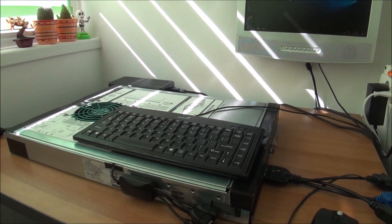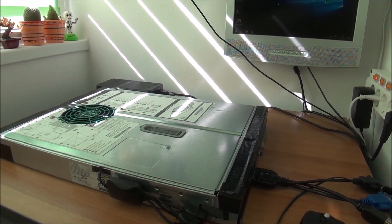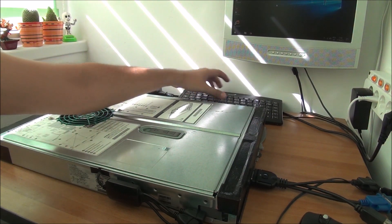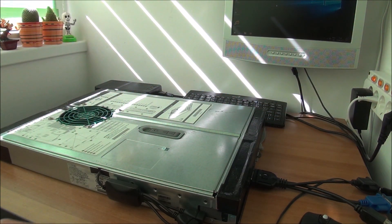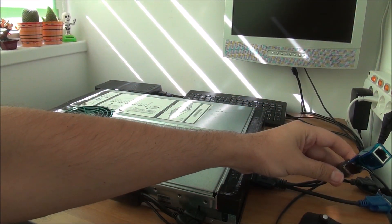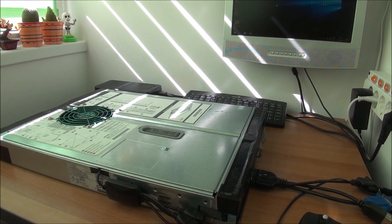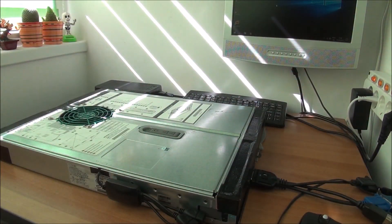This is it. It's a weird thing but it's better than throwing it away — that would be the only other option. An adapter, some USB, clean it up, and you have a running computer.